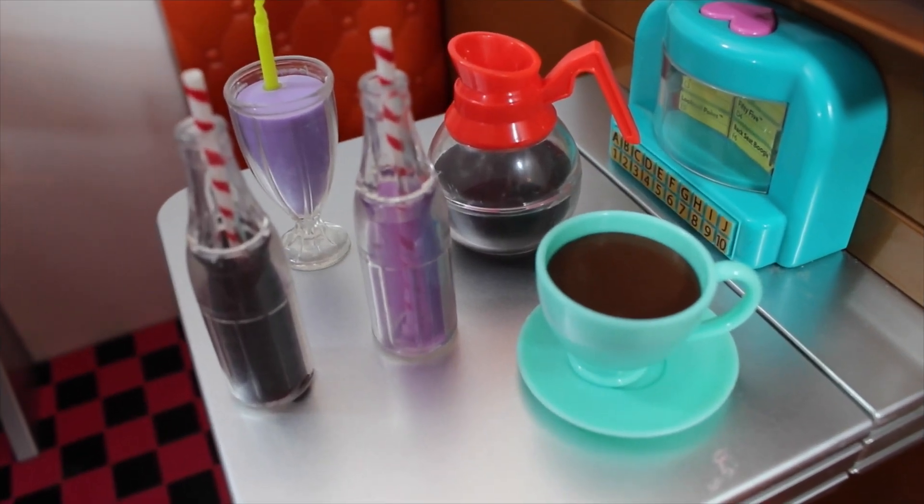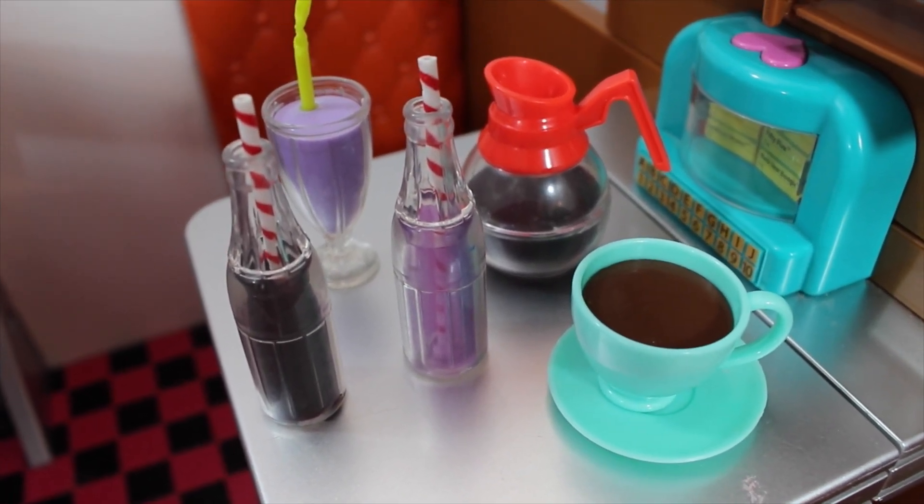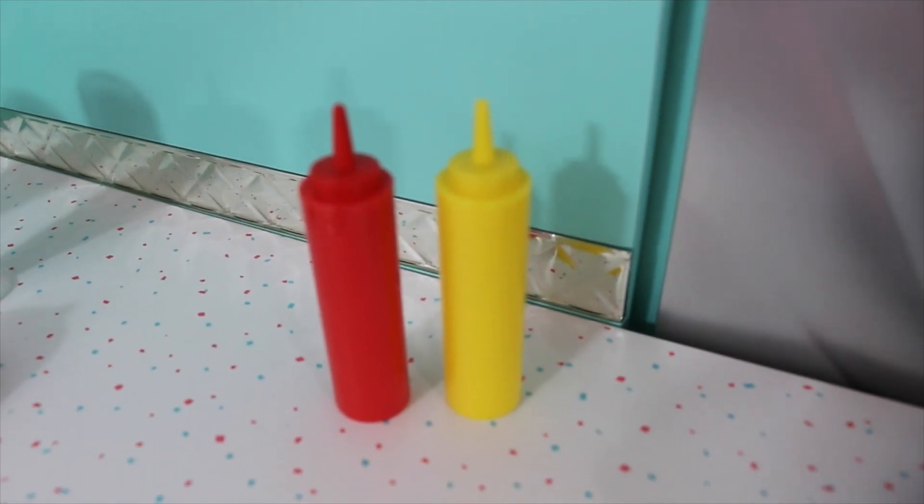The OG Diner comes with several drink options and the AG Diner does not have anything to compare. The OG Diner also has ketchup, salt, pepper, sugar, and napkins, while the AG Diner just has ketchup and mustard.